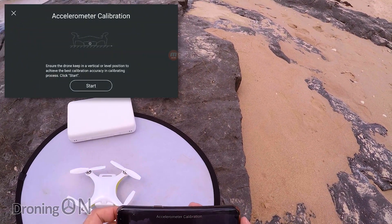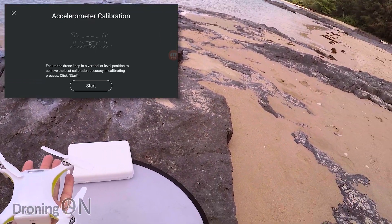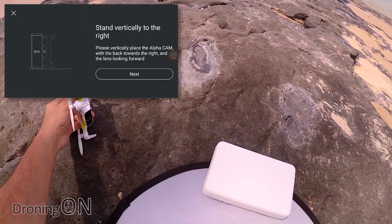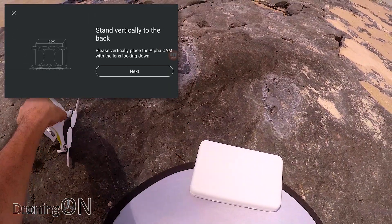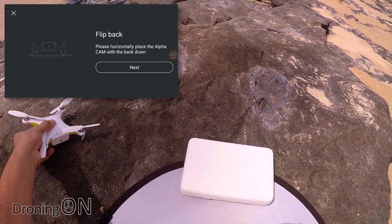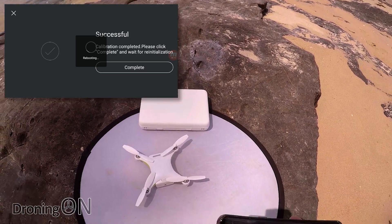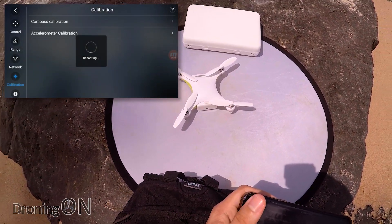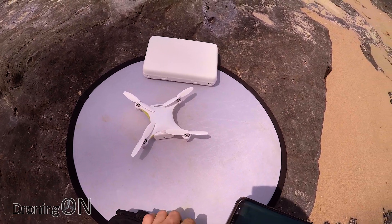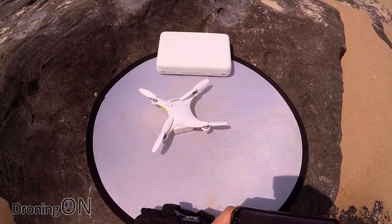The next thing is accelerometer calibration — we've got to keep it as level as we can, which is going to be tricky here at the beach, but I'll do my best. Now that we've completed that it's rebooting again, so we're probably halfway through our battery by this point. Not particularly impressed with the calibration routine, but I'll give it credit — it's certainly thorough, and perhaps I shouldn't call that a negative.